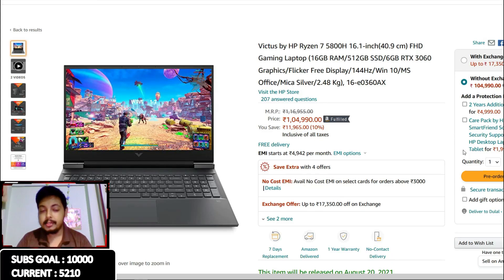Hey guys, welcome back to another video. Let's talk about the HP Victus. Ever since I started covering the MSI GF65 with the 1660 Ti and the Core i5-10500H, people have been commenting under my videos asking me to check out the HP Victus. I'm late to this video because I've been covering the MSI laptop - it's a lot of work. My brother will be leaving tomorrow, so I'm sorry I'm late to the party. Many people have already covered this laptop, but I'm going to give my opinion on it.